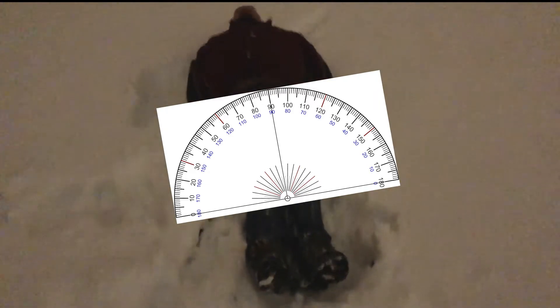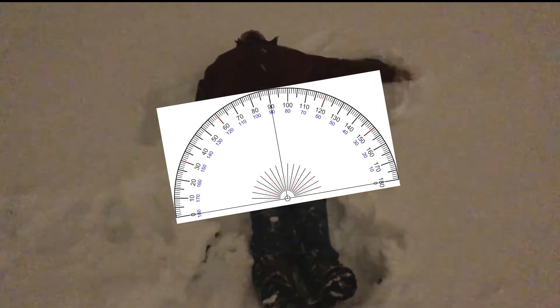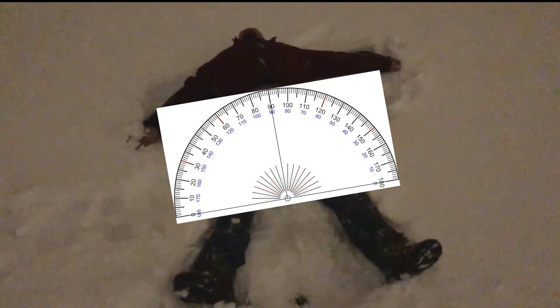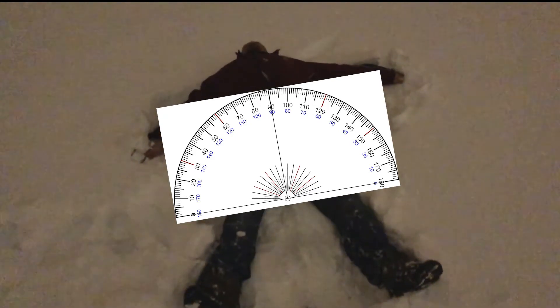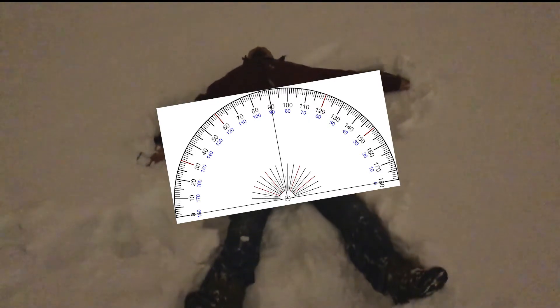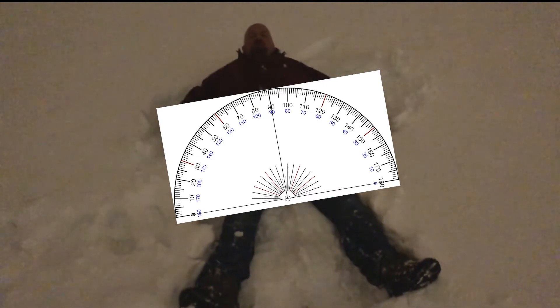So if you assume that my legs and my arms are currently zero degrees, if my arm comes out 90 degrees, this one only comes out 30 degrees, and each of my legs come out 30 degrees, can you tell me the angle between both arms and both legs? Thank you, solution tomorrow.